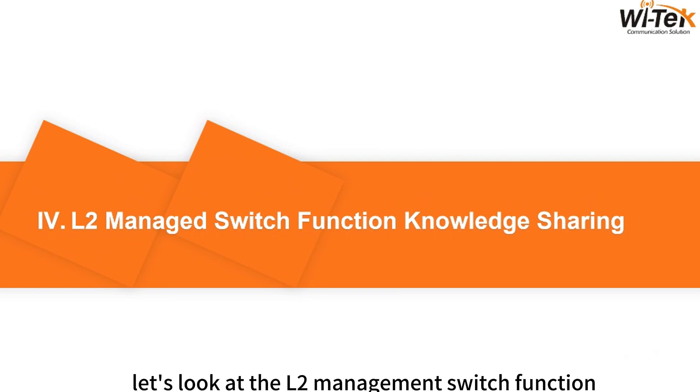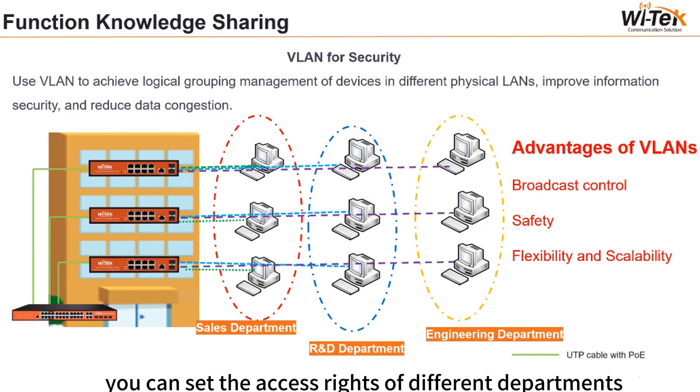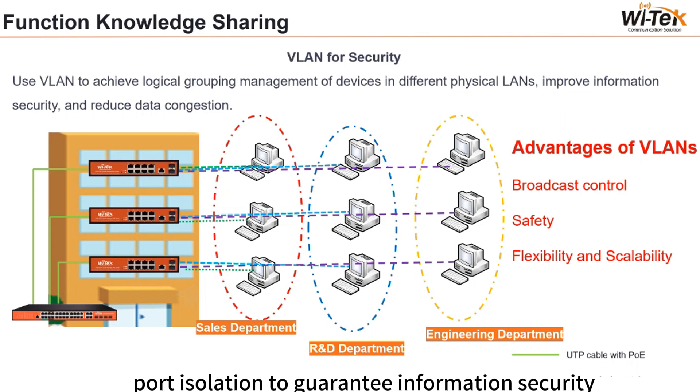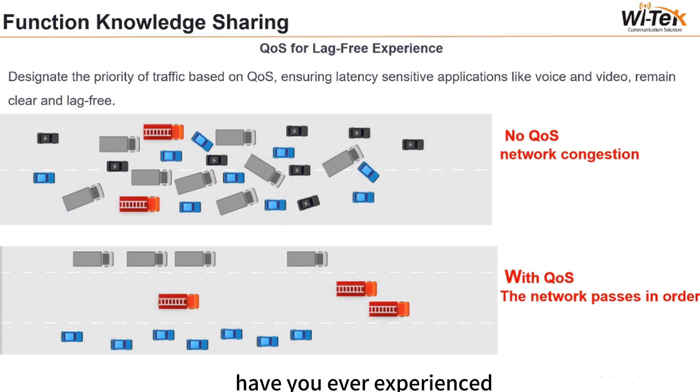Let's look at the managed switch function knowledge sharing. With the VLAN function, you can set access rights for different departments in the cloud platform and realize customized port isolation to guarantee information security. VLAN achieves logical group management of devices in different physical locations, improving security and reducing data congestion. For QoS, our switch can designate traffic priority, ensuring latency-sensitive applications like voice and video remain clear and lag-free.